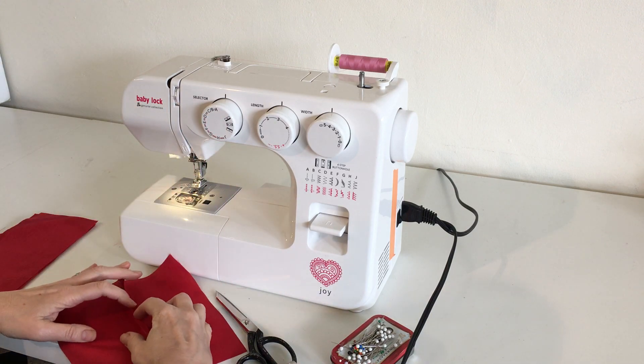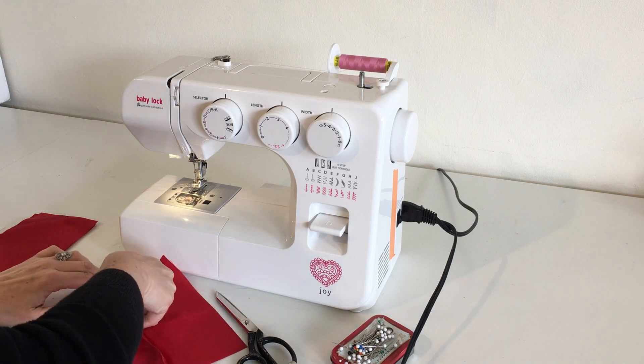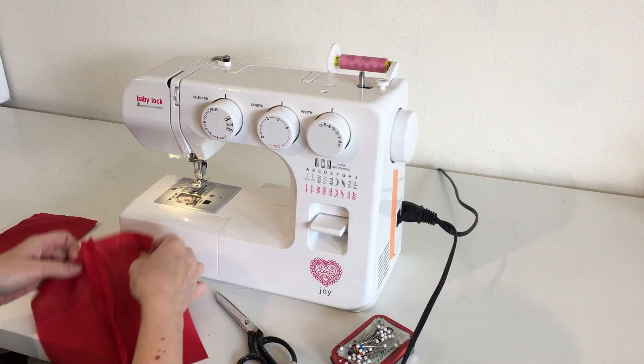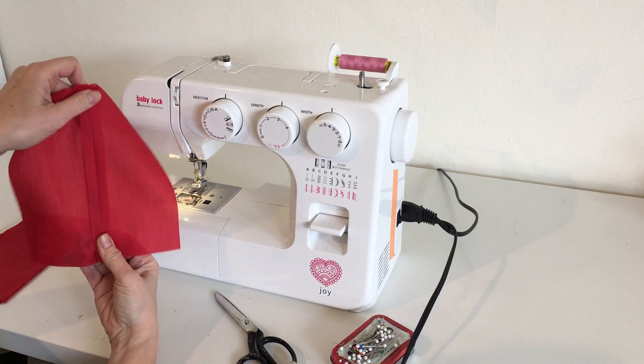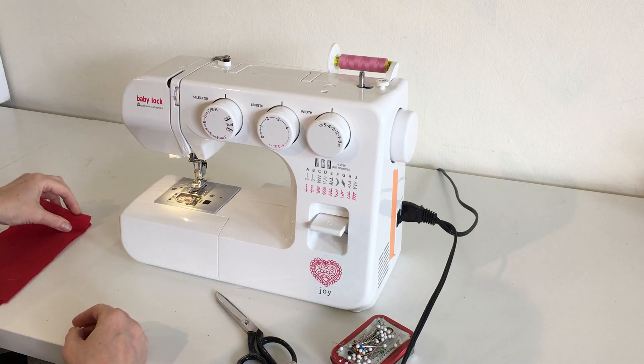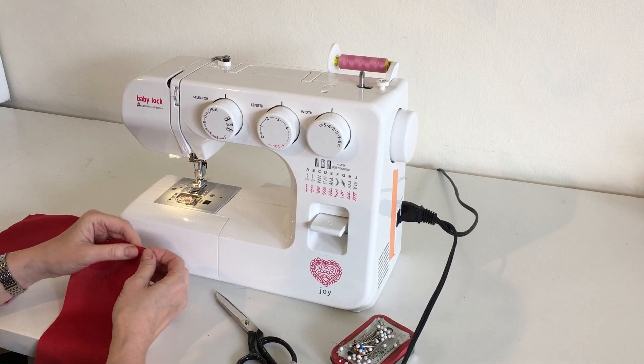We would then open up the seam. I'm doing it with my fingers — you can finger press it or you can press it with an iron — and then that is your first seam. That's a basic seam. Moving on, we want to do a seam that's going to finish the edge.